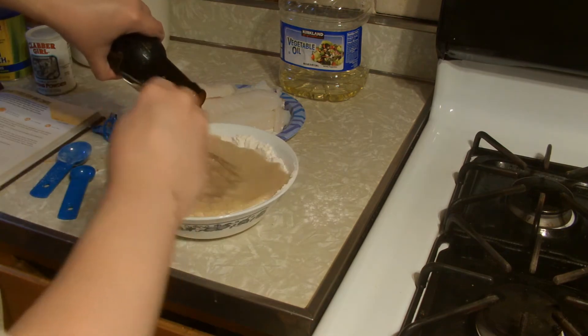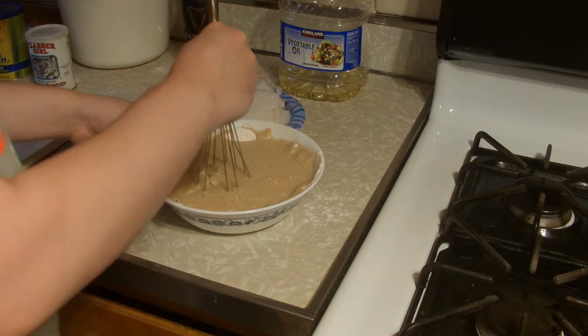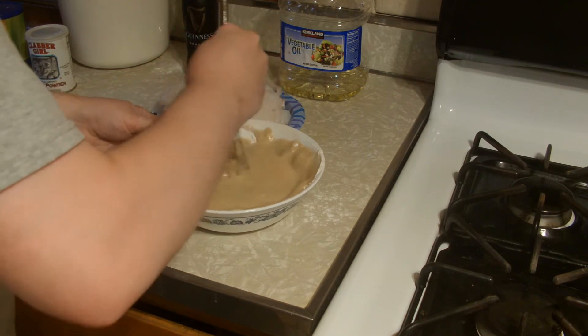In a medium sized mixing bowl combine the dry ingredients and then whisk the beer in until the batter is smooth. Let sit for about 20 minutes, fill a small bowl with cornstarch and set aside. I have severely underestimated the size of this bowl.